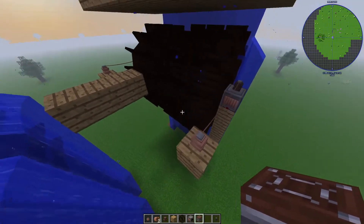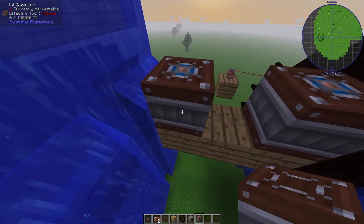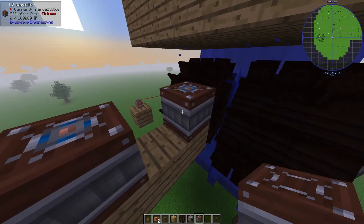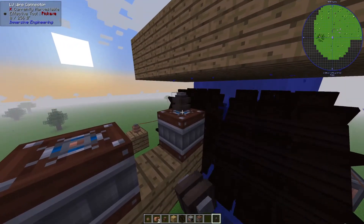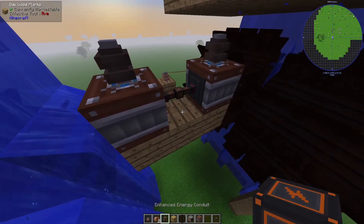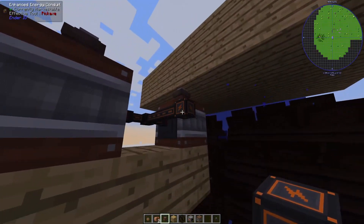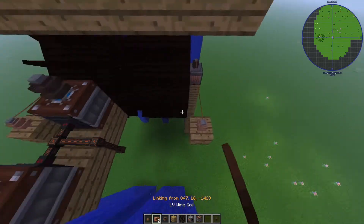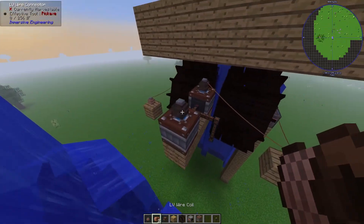We're going to take an LV wire coil, connect it from the connector to the relay — you can see the little wire actually runs there. It's worth noting that in survival you really don't want to touch these wires after they're laid, as you do get shocked; in creative it doesn't matter. We're going to connect our LV wire connector on top of the kinetic dynamo over to our LV wire relay. The relay lets you connect it twice, as it relays the energy signal. Then we place an LV capacitor — a cheap battery in Immersive Engineering — and put a connector on the top of each battery with an energy conduit in between.